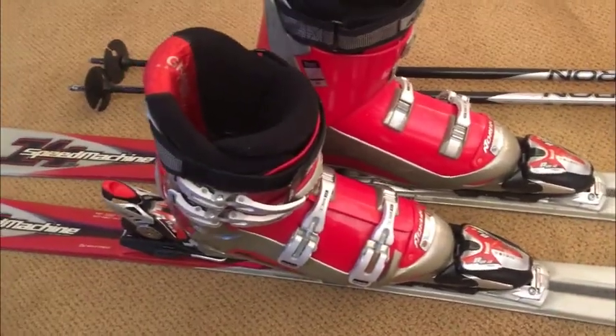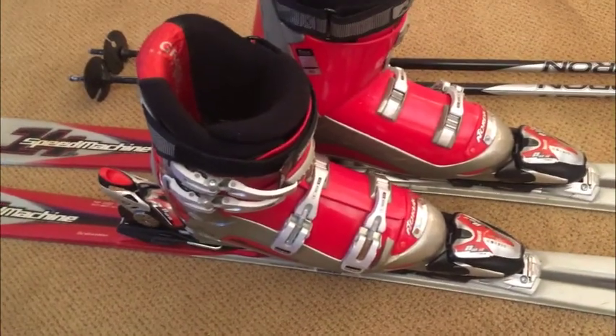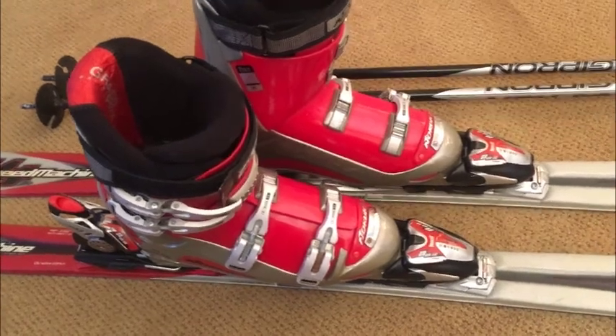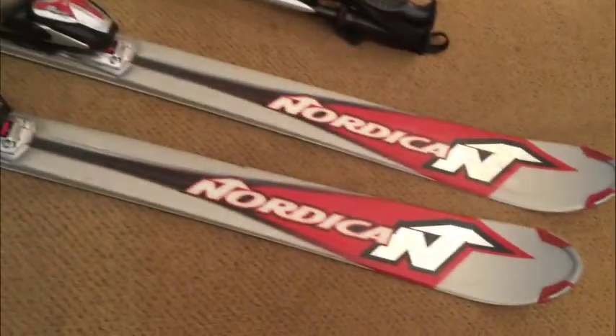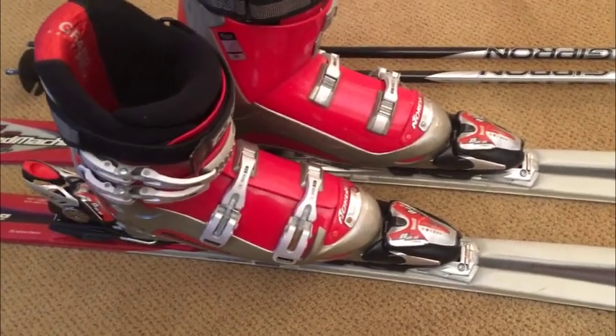So if you've got a child who is — or if you yourself are — really particular about making sure everything is matching, well, this solves the problem for not a lot of money. Anyway, I'm going to take some photos; they'll be higher quality than this video. Make sure you study them, but it's going to sell.